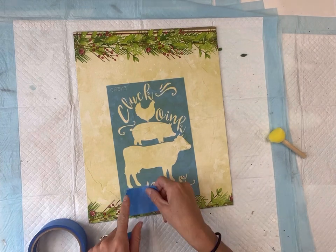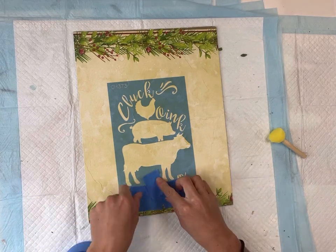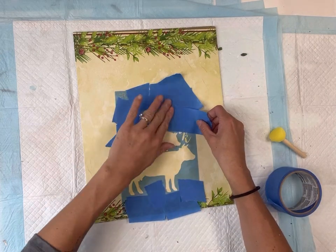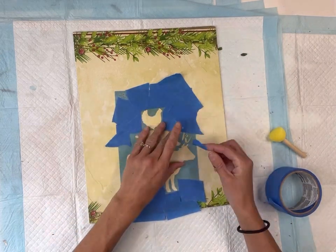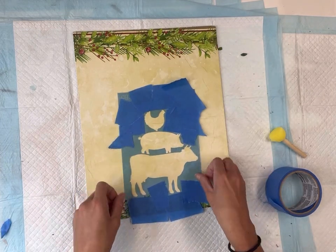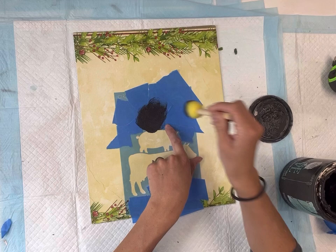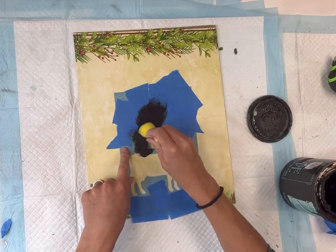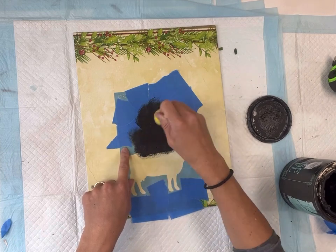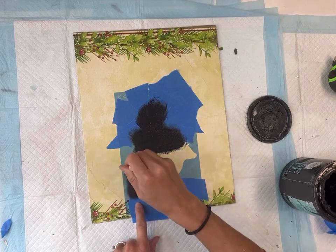I got this stencil from Hobby Lobby — it's the farm animals, it says cluck, oink, and moo — and I'm going to take my blue painter's tape and cover up the words, just leaving the cow, pig, and chicken visible. I'm going to place that on the center of my canvas so that the cow is sitting on top of the greenery, and using a foam dabber I'm going to paint that with the Wise Owl black. You can pick any colors of your choice and add more color — it really depends on your style.